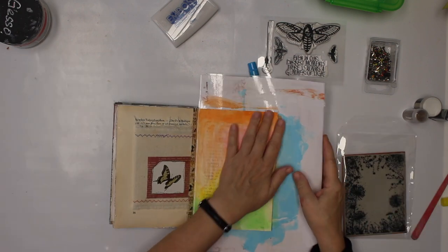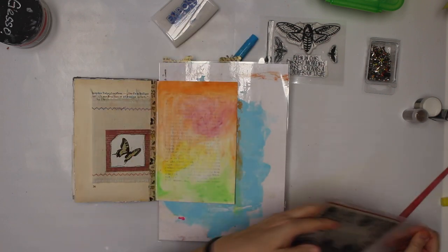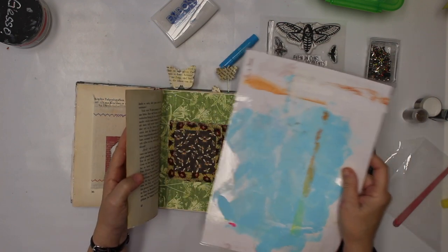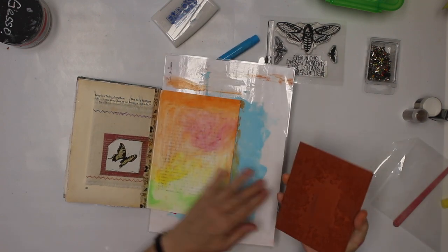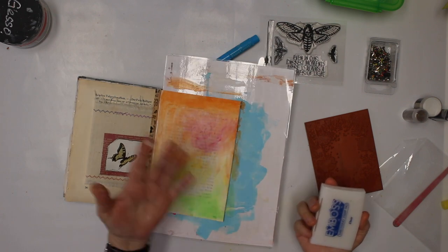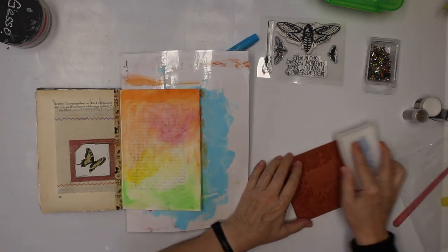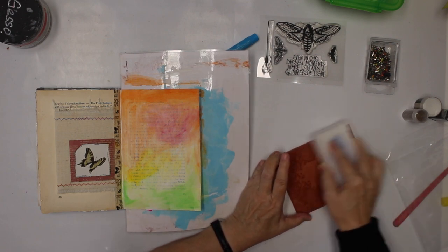Now for the next step I want to emboss with black. It has to be really dry, otherwise the embossing powder is gonna stick where it is still wet. It is a very uneven, bumpy surface so I'm pretty sure I don't get a really good impression, which is fine with me. If you want a really good impression, I would recommend doing it on a separate paper and gluing it in. I actually like grungy and not-so-perfect, not machine-made things, but that's a question of preference.